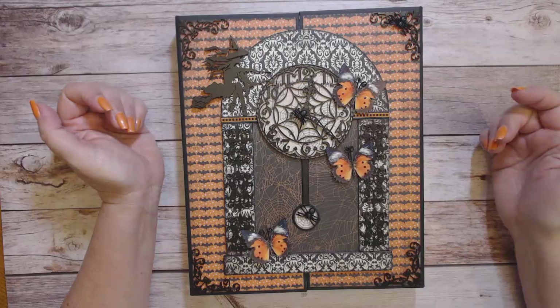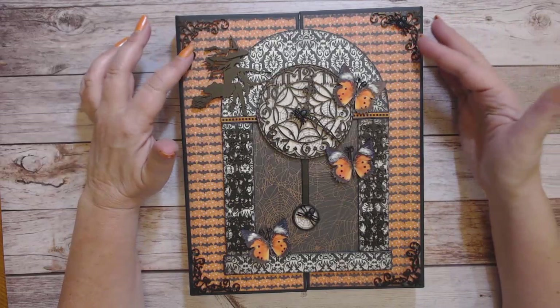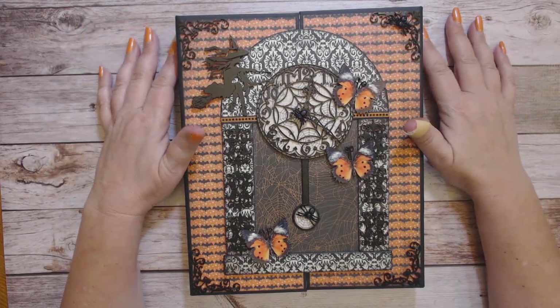I do suggest that you spray from all four sides when you're spraying, especially intricate pieces like this, so that the spray paint gets in all the edges and you get all the color that you want.